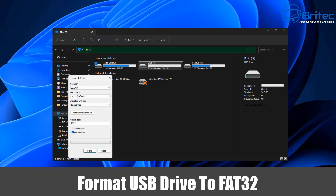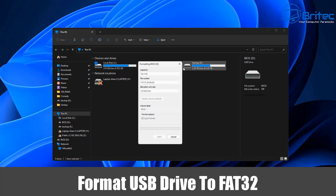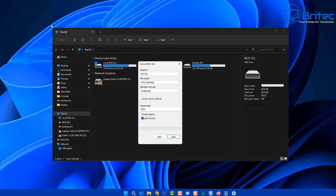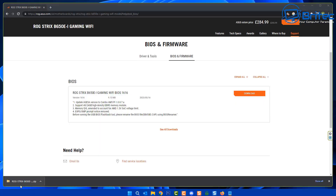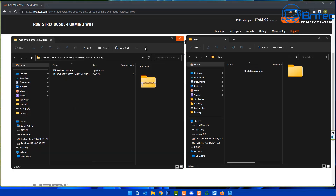I've got a USB flash drive plugged into my computer. I'm going to right-click on it and go to Format. We need to format this to FAT32, so choose FAT32, give it a name if you wish, and click OK. This will erase all the data on the USB flash drive and make it FAT32, which is important so the BIOS can recognize it.